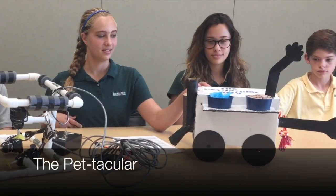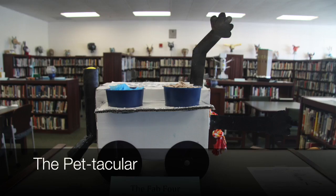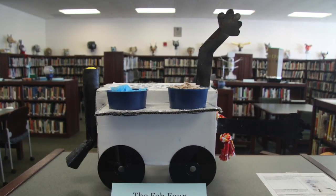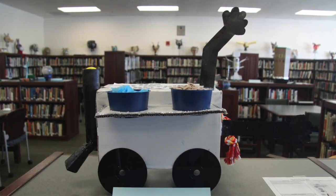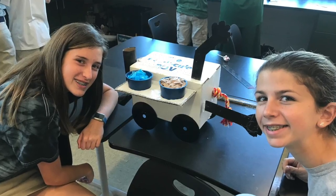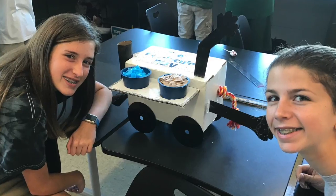This ROV is called the Pet-tacular. It's made out of all recyclable materials. This one is to help disabled people who can't feed or play with their pets but still want to have a pet. The objectives are to have food put in their bowls, water put in their bowls, and to throw the ball to play with the dog or the cat.